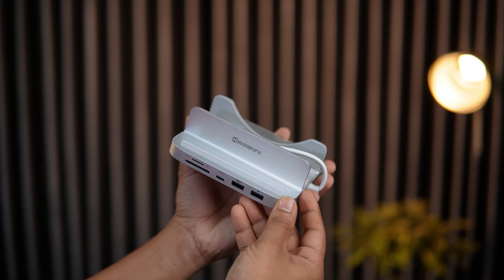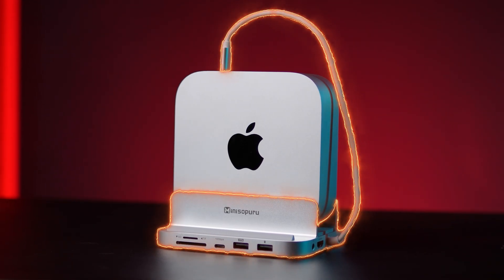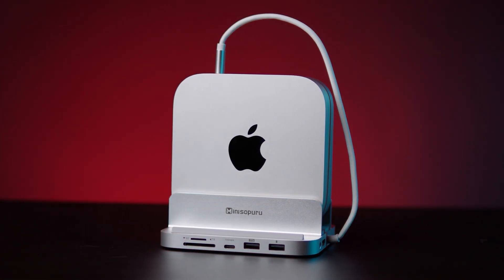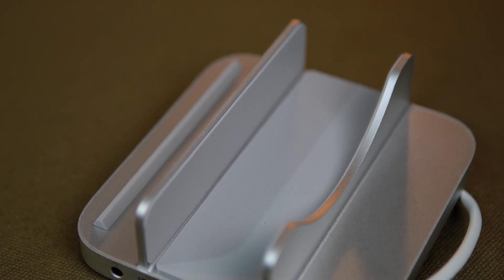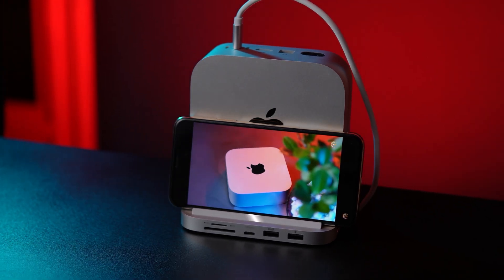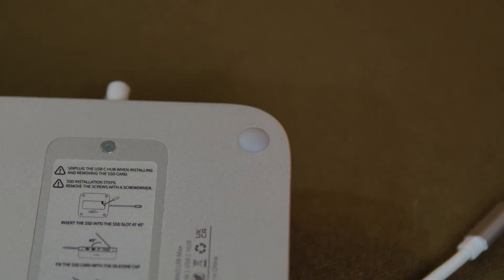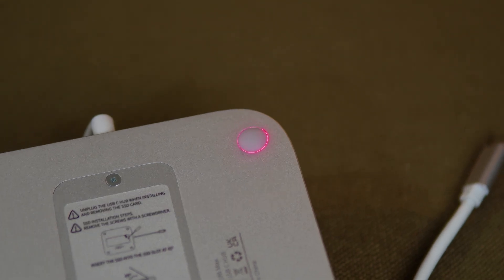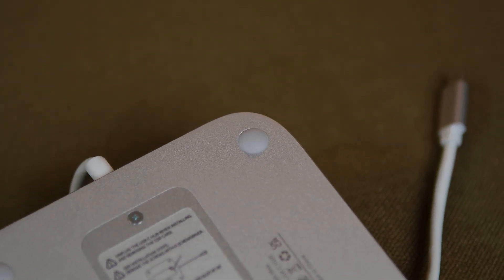The design here is super elegant and functional. It's built with high-quality aluminum alloy that not only looks stylish but also helps with heat dissipation. You'll notice this silicon barrier design on the front — it provides extra stable support for your phone or iPad while you work. MiniZopuro also added an anti-scratch and anti-slip base so your Mac Mini stays stable and protected on your desk at all times.